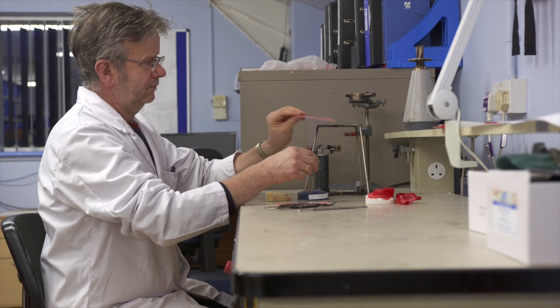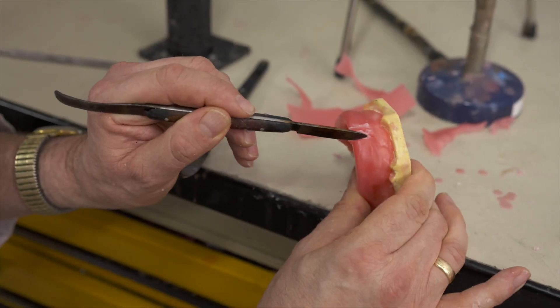The shoestring project has been great for us. It's given us a great introduction into digital manufacturing and the confidence to look at other projects. To anyone out there that's looking or thinking about digital manufacturing, I would say give shoestring a call. You've got nothing to lose.